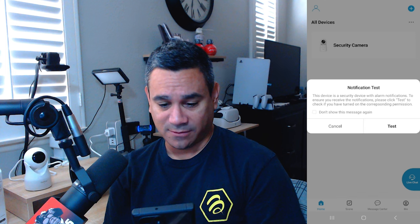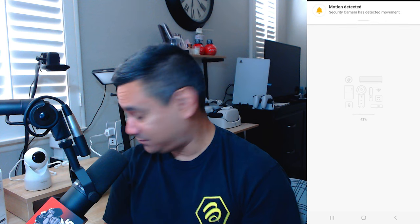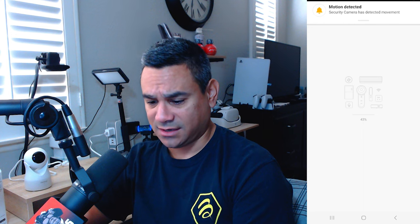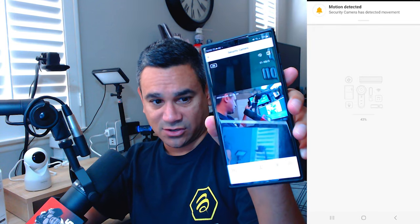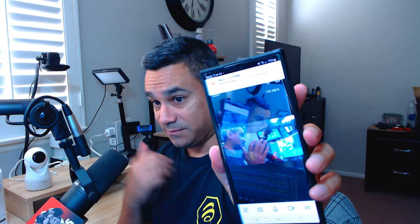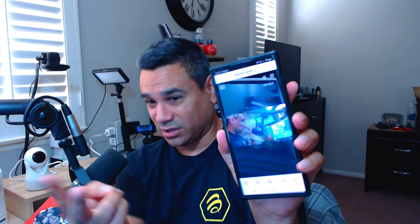Follow the on-screen prompts, hit done, and it says 'motion detected' — obviously because I'm right in front of it. The live view is actually pretty quick. Testing the delay: one, two, three — it's about half a second delay from what you're looking at on screen. It's not instant but it's pretty close.